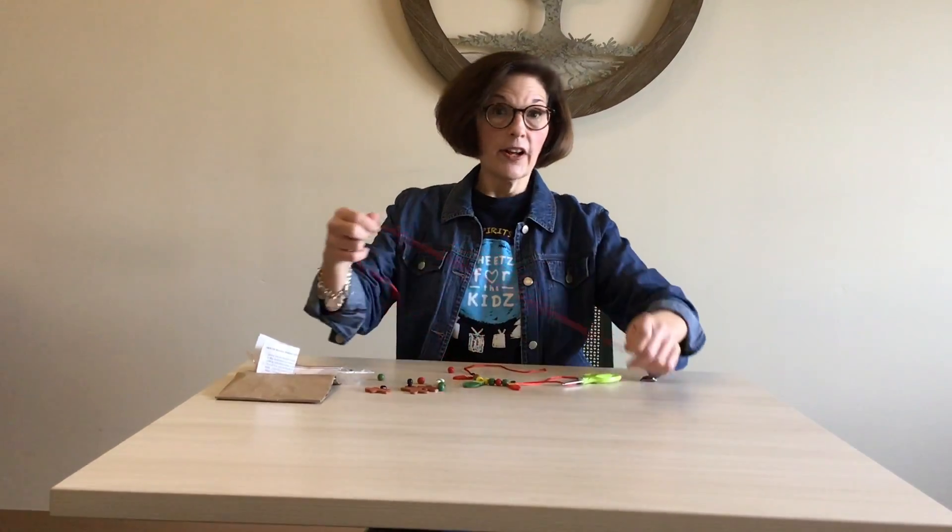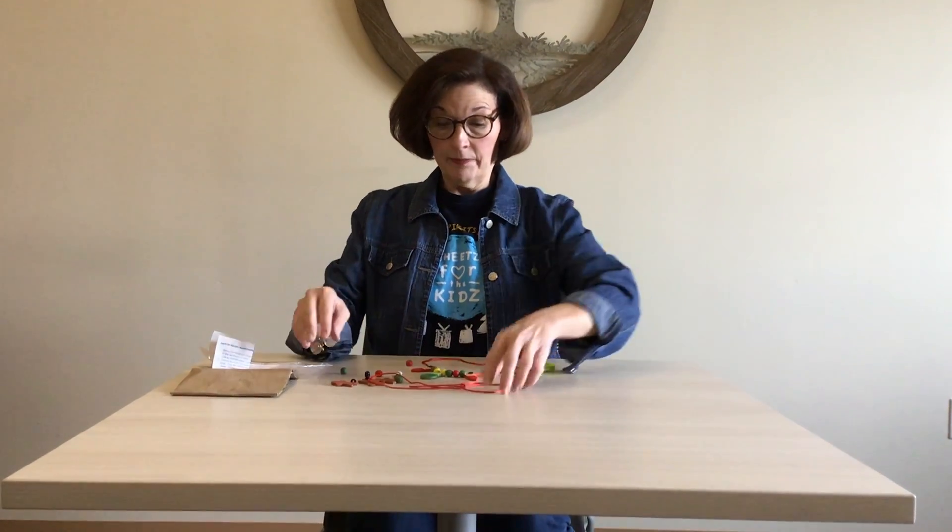They can put the beads on any way they want. Dad, I know it's difficult — sometimes we grown-ups want to tell them 'put this one on first and make this pattern' — but after all it's theirs to make for mom, so let them do it any way they want.